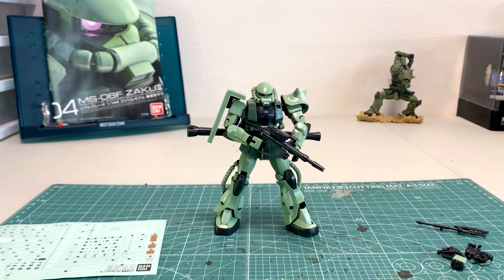With my RX-78, I put it on a display stand a few feet above the table and it fell, shattered into a trillion pieces. That was just a bad experience for me overall. Now, the Zaku II is a different story.